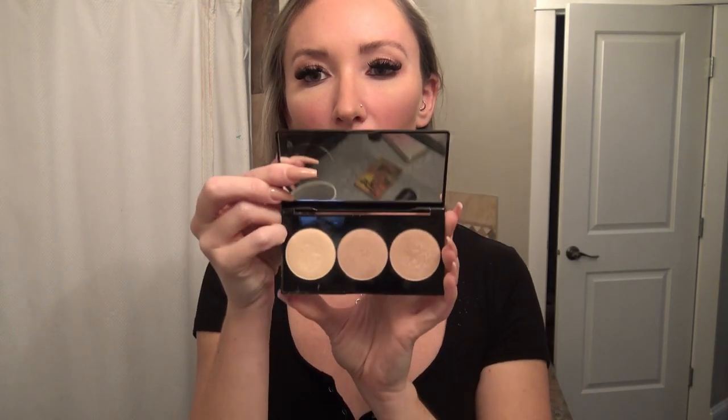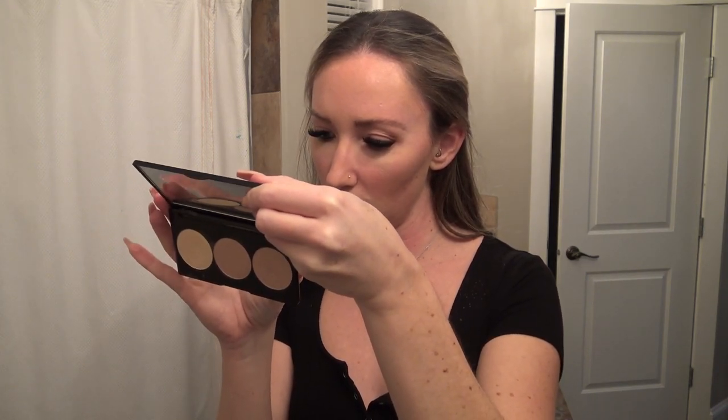Then I go in with the Smashbox Spotlight Palette in Pearl — it has three highlighters on it. I use the first one and just take a little bit on my finger and pat it right on my cheekbone, then do the other side. Then I take the excess and do just a tiny bit on the tip of my nose, and then a little tiny bit on my Cupid's bow — it just makes the top of the lips pop.